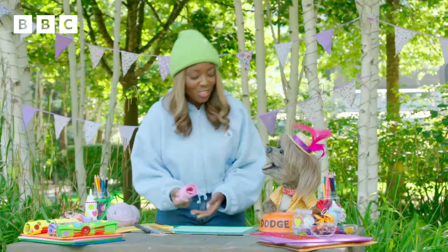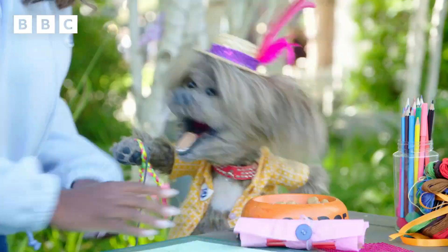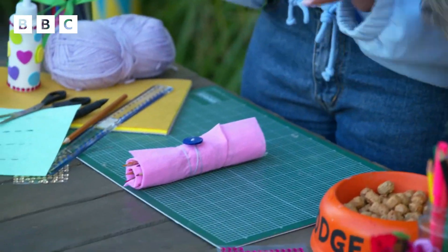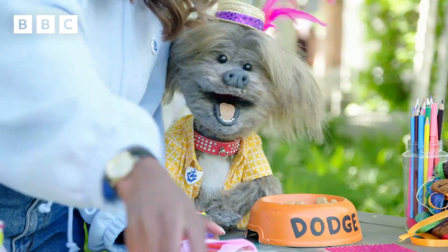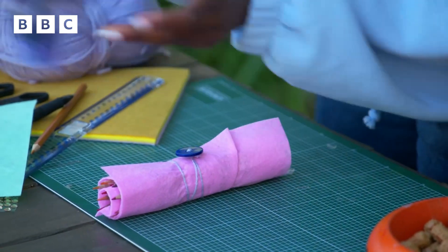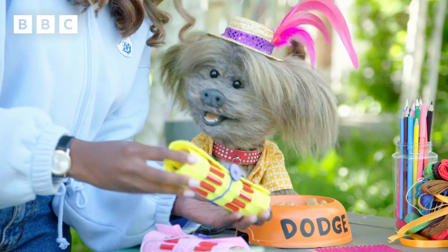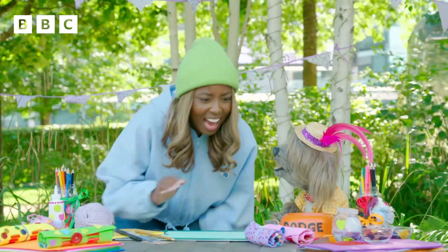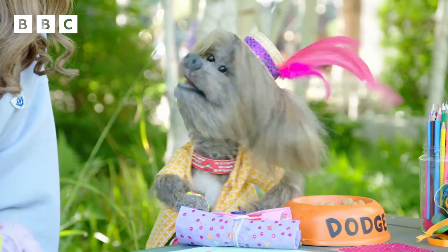I absolutely love this. What do you think? Oh, it's so cool — I can take it to school with me! I didn't know you go to school. Yeah, I go to pop school. And you can even decorate it — on these ones they've got some nice studs and gems on them, really creative. You can even put some buttons on there as well. Do you think I can take one of these home with me? Yeah, have them all! I'll give them to my puppy friends.